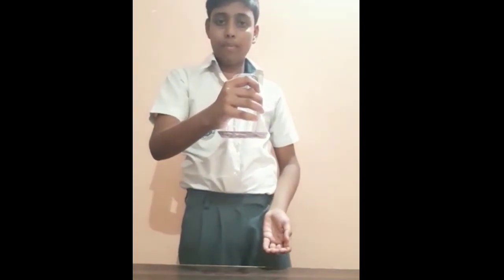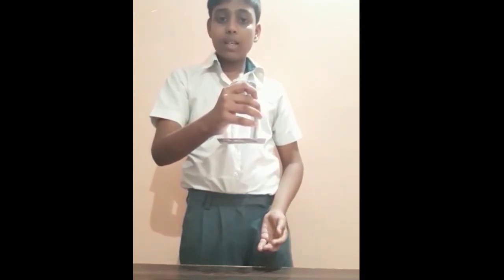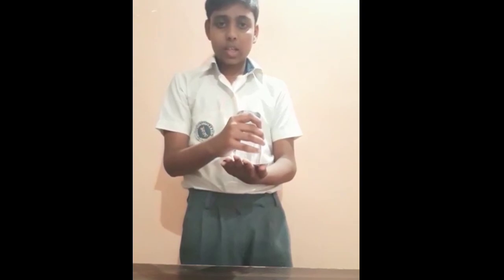But no, it didn't fall. As you can see, this is because of the atmospheric pressure exerted from below the cardboard that prevents it from falling. Thank you.